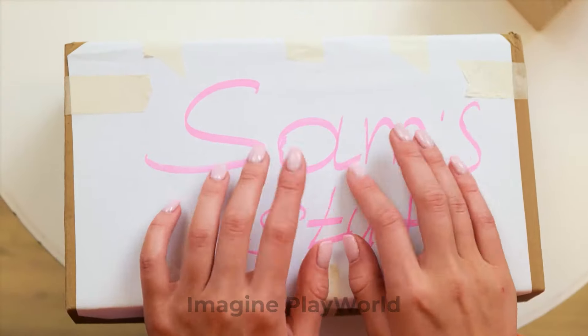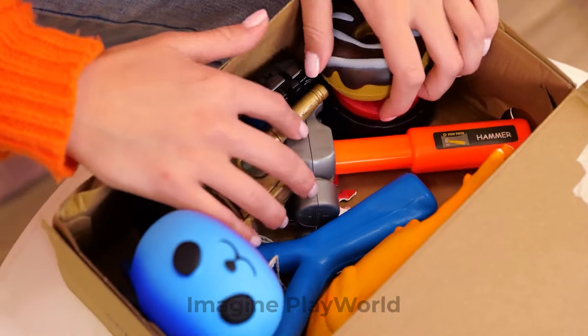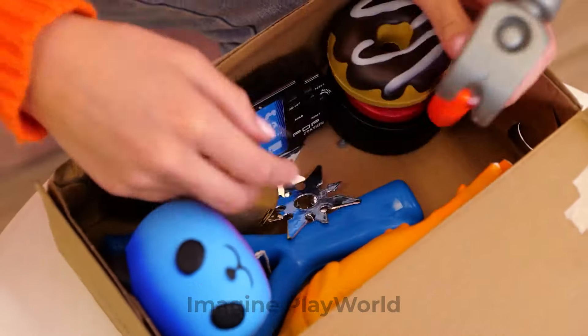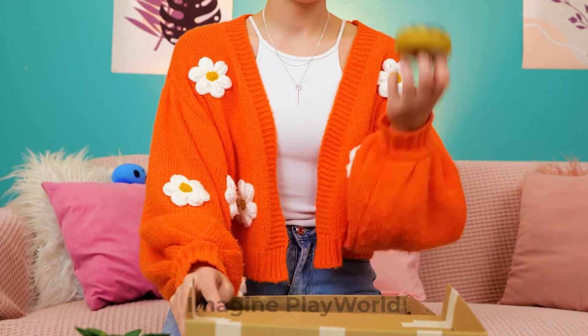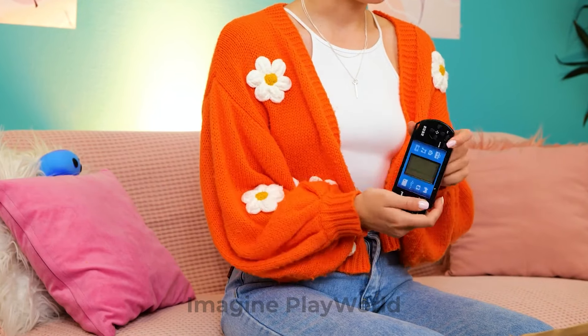Let's see what we have in here. Ooh, I think it's time to get rid of this old stuff. I don't even know what's this. Oh, this is my Tetris!